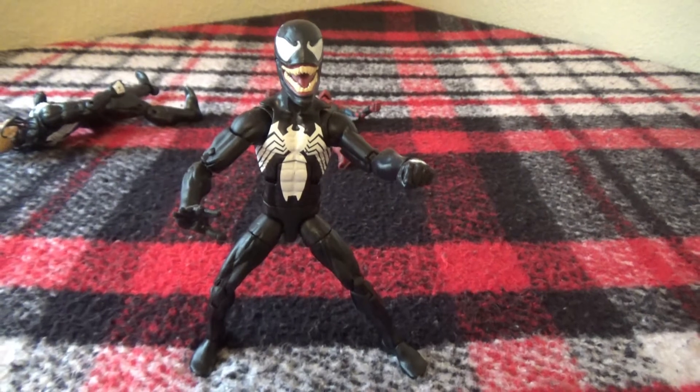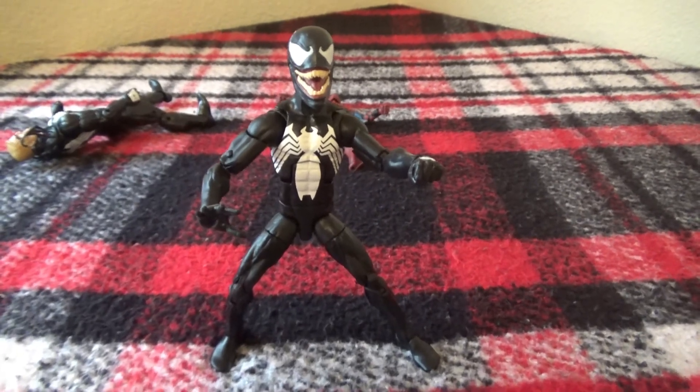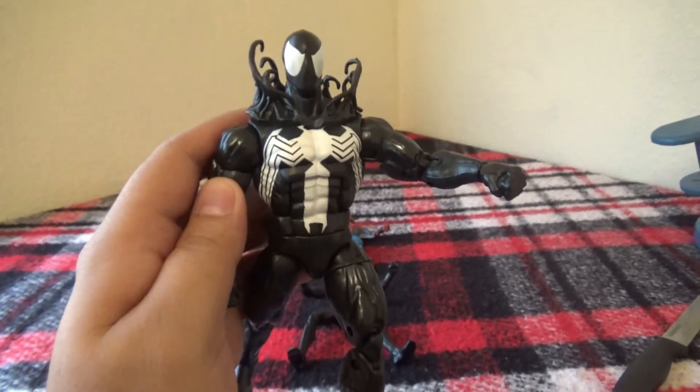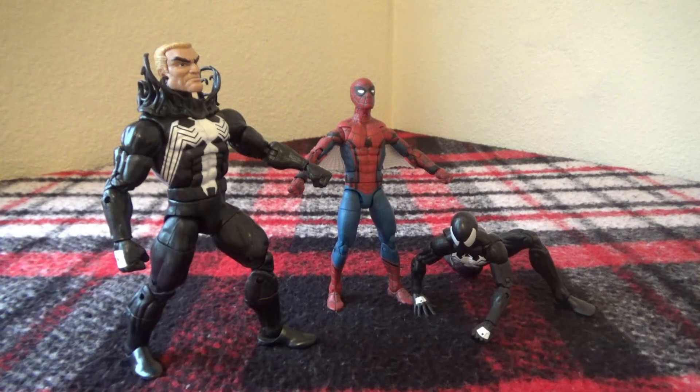Just for fun, if you want to see Venom's head on the Black Suit Spider-Man's body — it just looks ridiculous, got big head syndrome. And Black Suit Spider-Man's head on the Venom figure — small head syndrome. So funny. That is all I have for this unboxing slash review of Venom's Eddie Brock. Gotta feel the beard. Deuces. Leave a like, comment down below for your chance to be featured in upcoming videos.